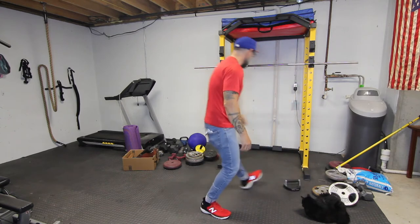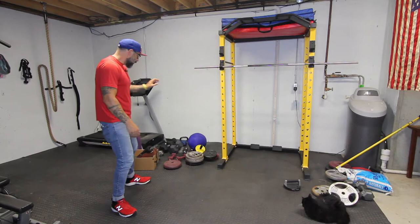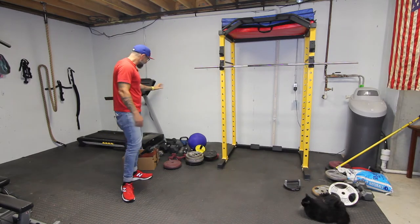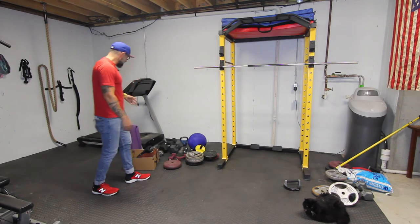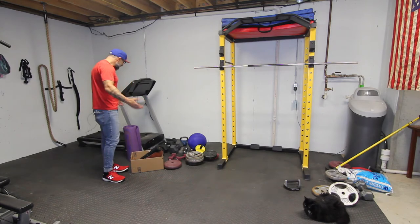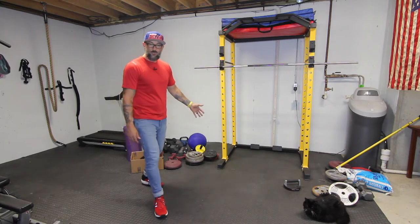On the other side, I've got a lot of stuff — more weight plates, an ab roller, a wall ball, a kettlebell. I've even got a mace sitting back here behind the treadmill that you can't see. I've got a box full of random stuff, and I've got a yoga mat here. So I've got a lot of things to try to get off the ground.